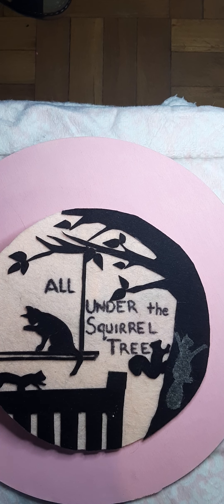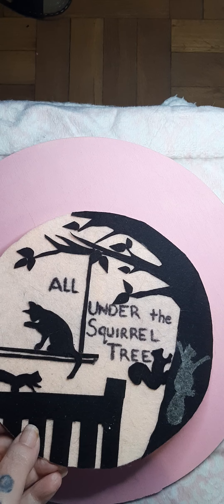Hello, hello, hello. Welcome to All Under the Squirrel Tree. I'm really glad you're here.